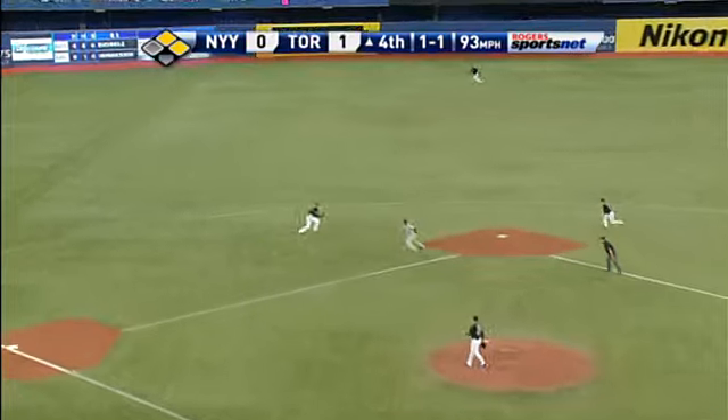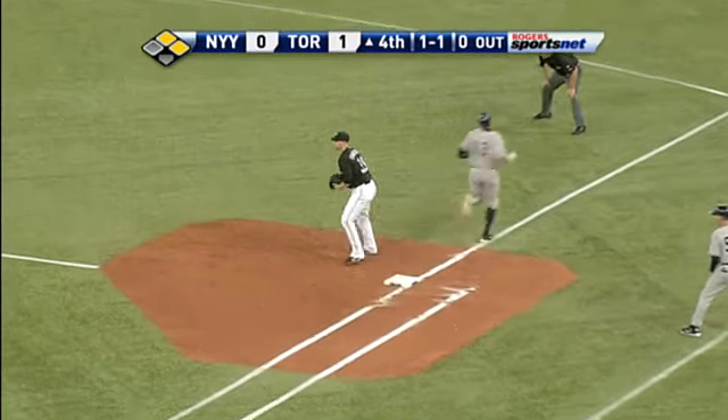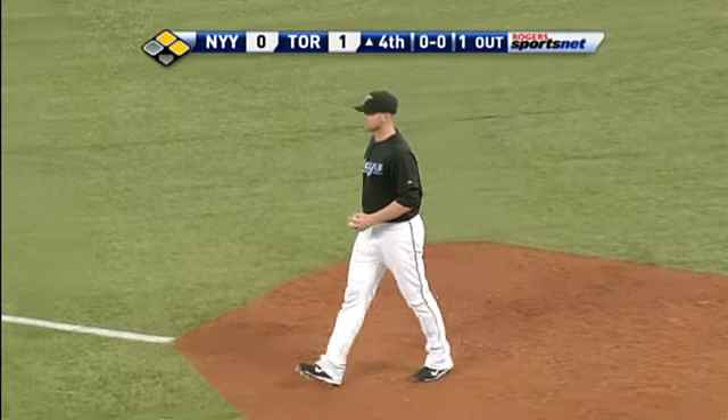One and one, ground ball, Gonzalez to Hill — barehanded! The first double play. What a double play by Gonzalez and Hill!